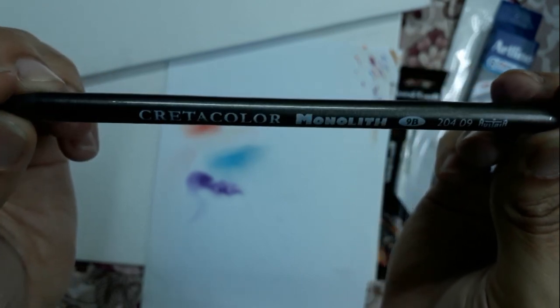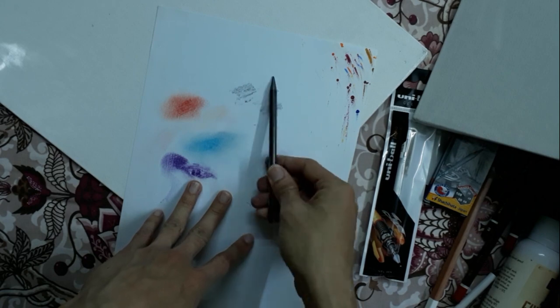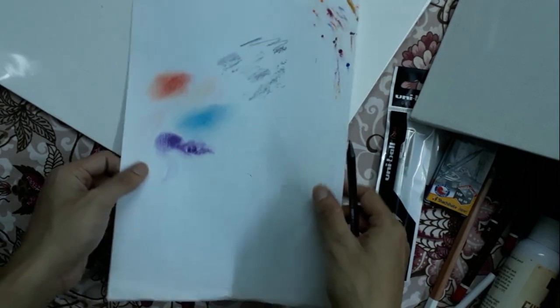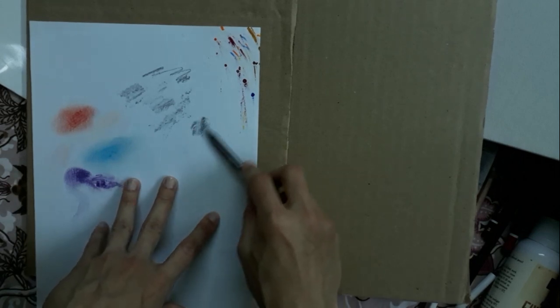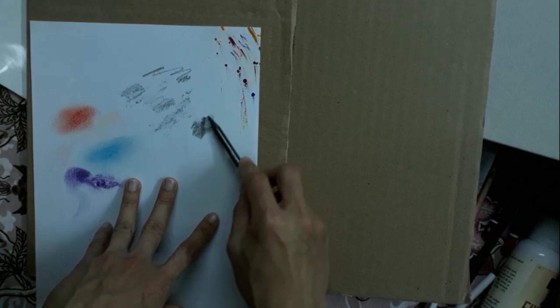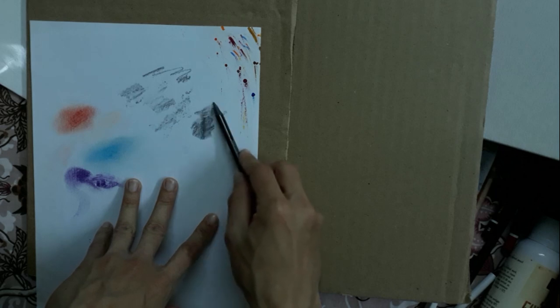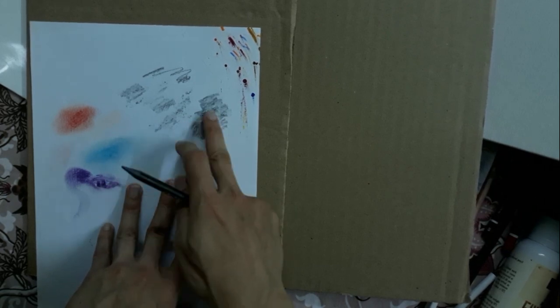Now I will show you the effect of this Cretacolor woodless graphite pencil. The surface is not too smooth, that's why we are getting this kind of texture. Now you can see we can get a darker value if we just apply a little bit of pressure, and we can cover a huge area easily with the help of this. We can also blend it easily.